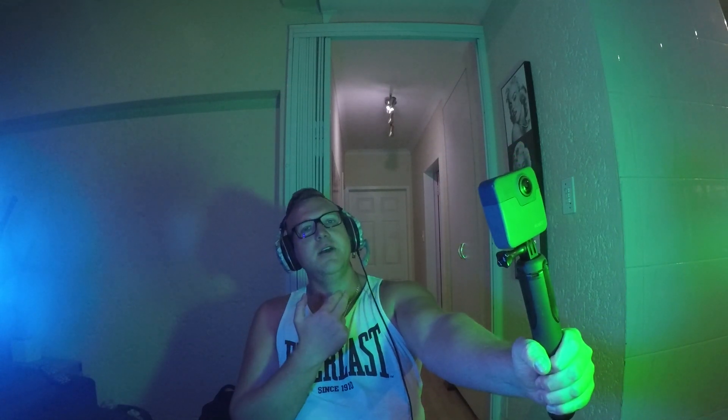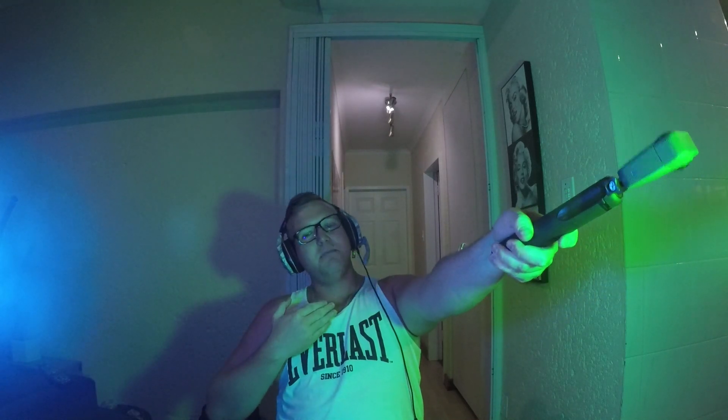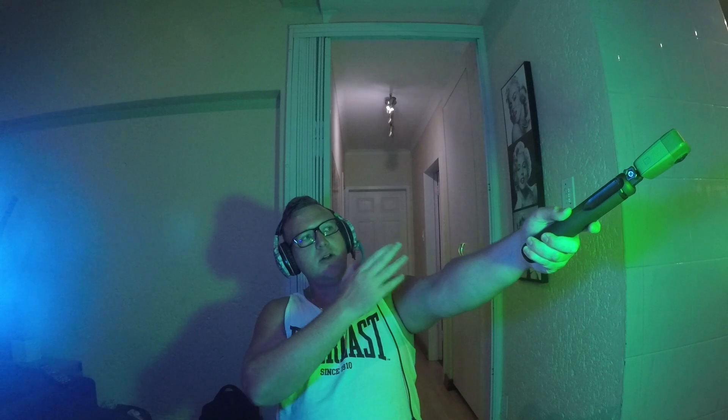My first tip is how to hold your GoPro Fusion. What I like to do is always keep the screen facing me with the settings on so I can see what settings I have and when I've taken the photo. Secondly, and probably the most important tip I wish I had when I first started, is not holding the camera with the lens facing you — I find that stitches everything out of proportion. My tip is to hold it straight out in front of you.